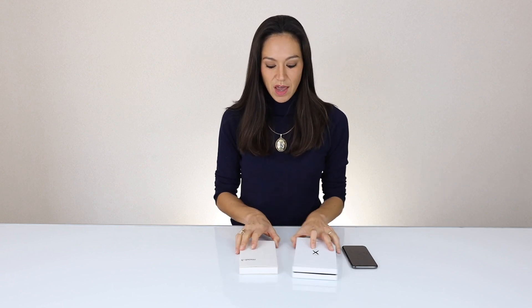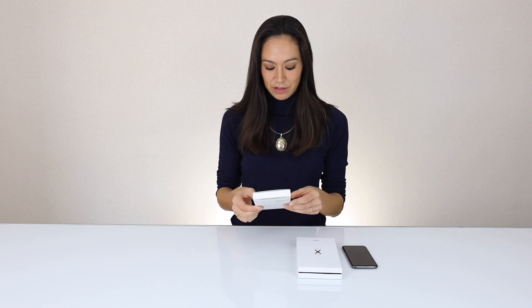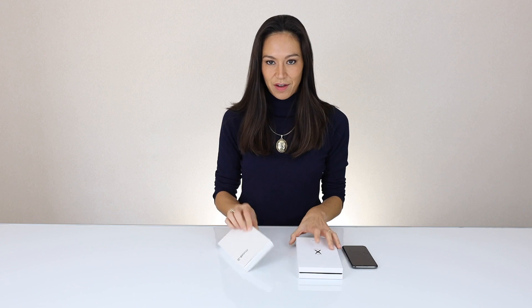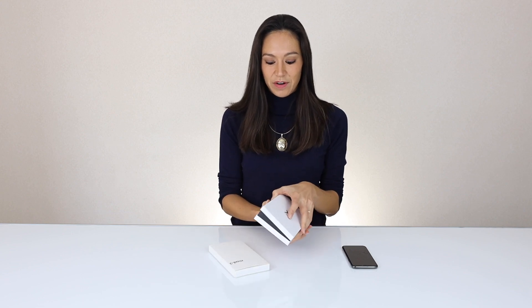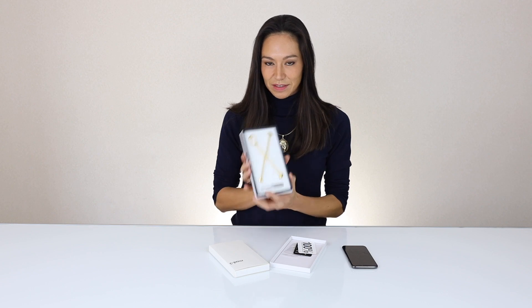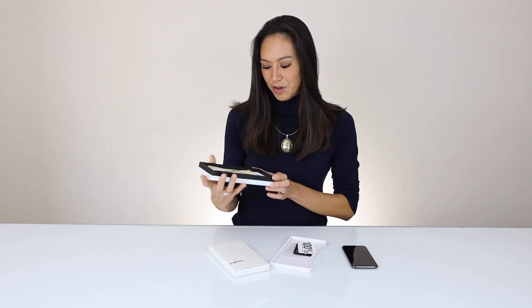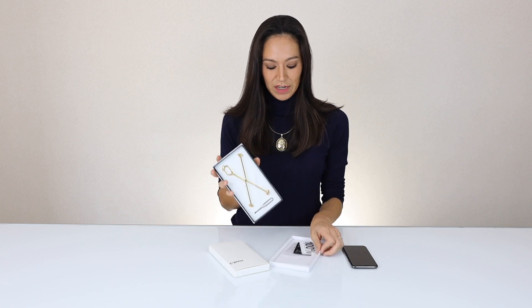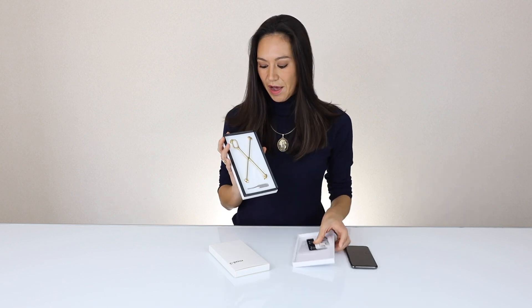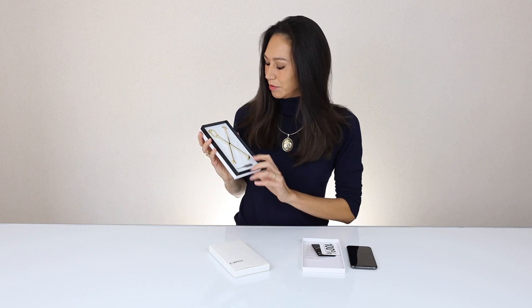Today we are going to do an unboxing of the Radius case from Mod 3. I have in front of me the hand polished silver one, and I also have the very special gold plated version. That is beautiful — it has a really nice box as you can see. It comes with the tooling, it's really nice, very pretty.